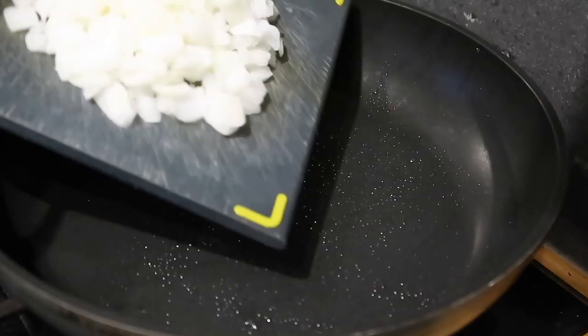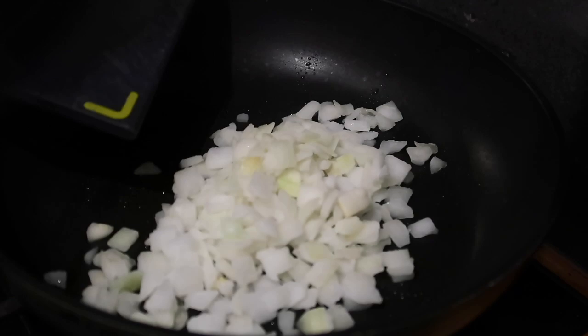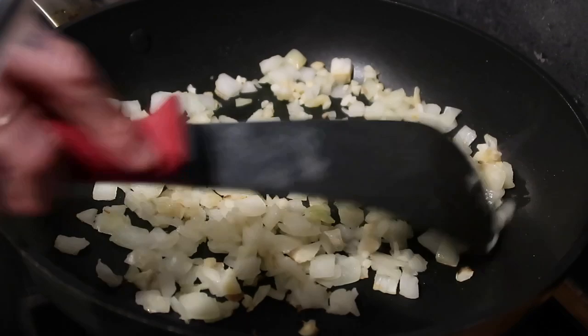I'm going to spray a little bit of rapeseed oil in my pan and then add my chopped onions and let them cook for around five minutes until they've just started to soften and go a little bit brown. After five minutes I'm going to add in my garlic and then give it another couple of minutes before popping in my mince.